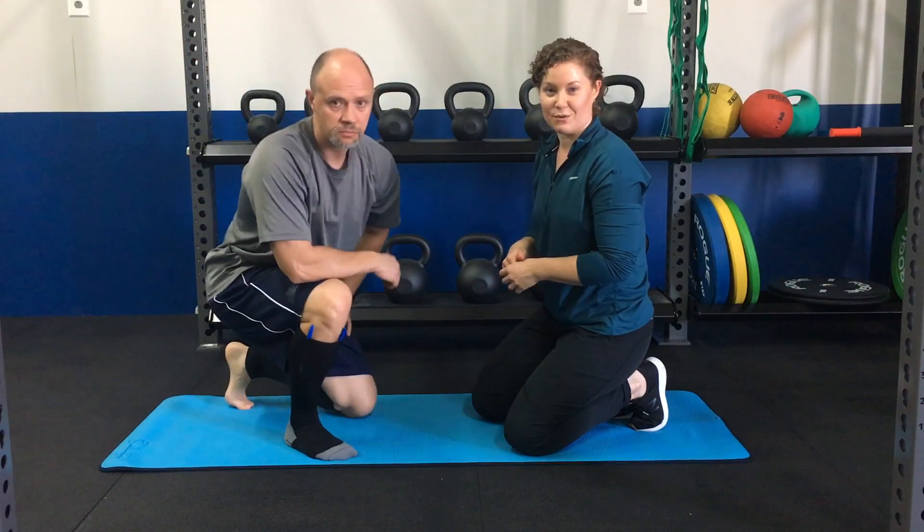For more questions about shin splints or other things you can do to help reduce pain with running, you can go to our website at alphapnr.com or subscribe to our YouTube channel. Thanks!